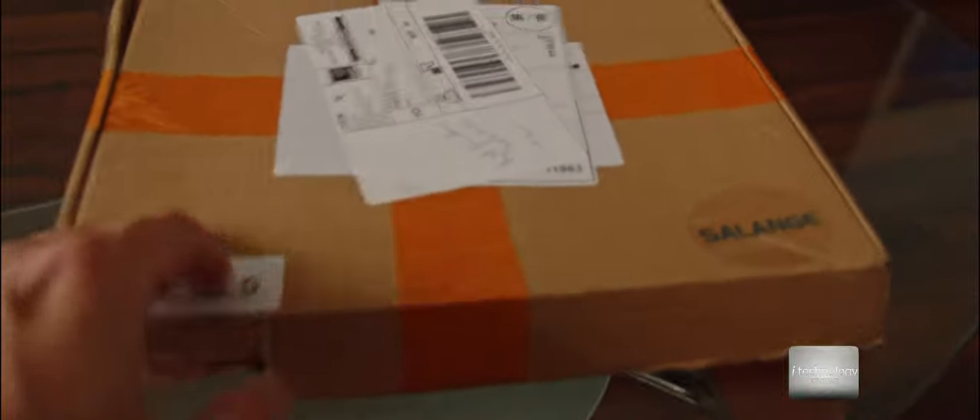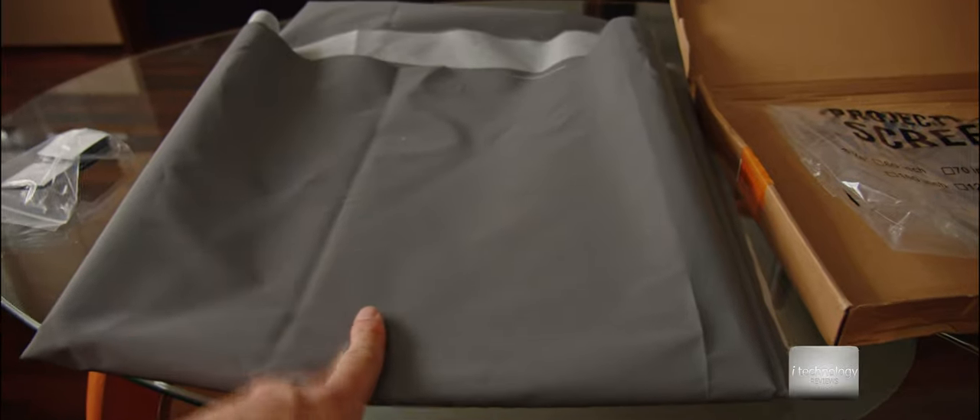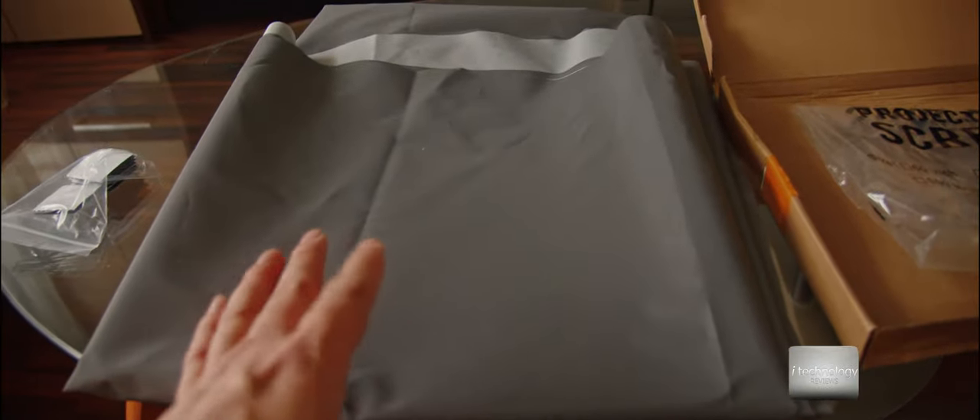This is the projector screen — it's a fabric with two surfaces. One surface has a metal insertion, which is supposed to make the blacks more accurate. We will see if that is actually the case.